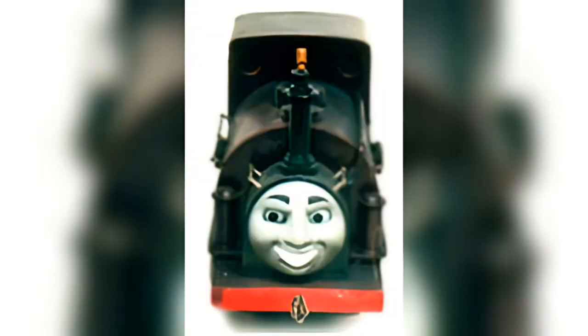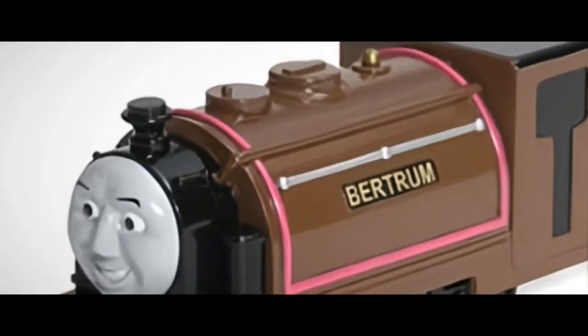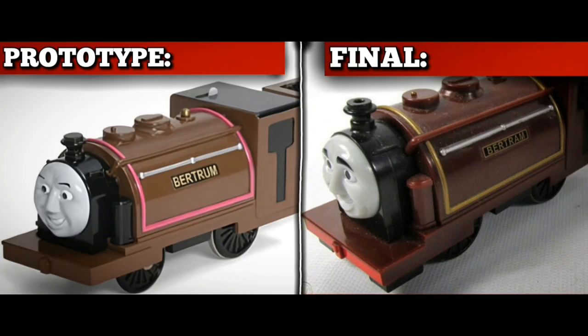He actually got a second prototype that featured gold stripes instead of pink stripes, the nameplate spelt as Bertram with an A and a red buffer beam, yet still keeping that menacing face. His lining in the show is closer to the prototype, but the face is closer to the finished one. I'll go with the released model — at least the name is spelt correctly.